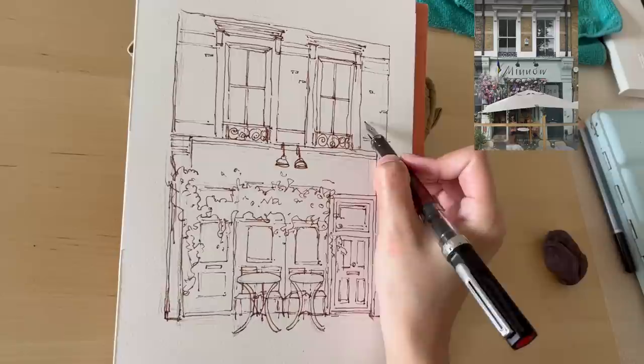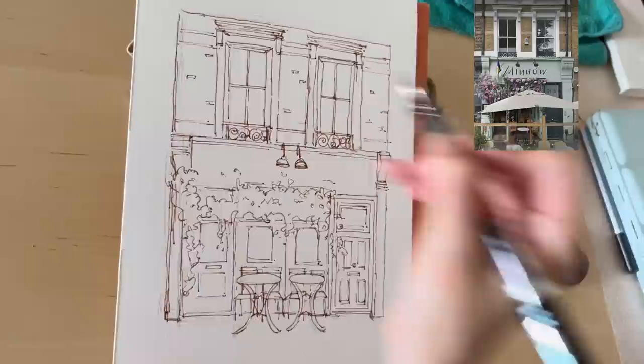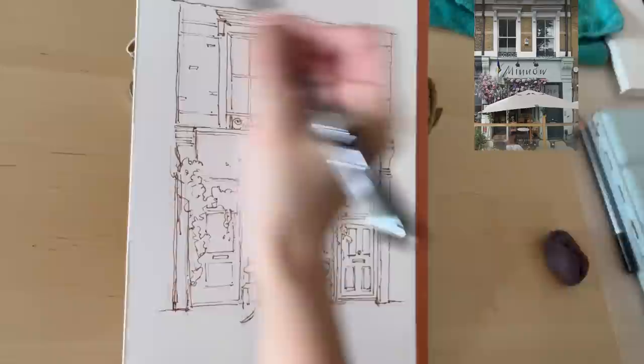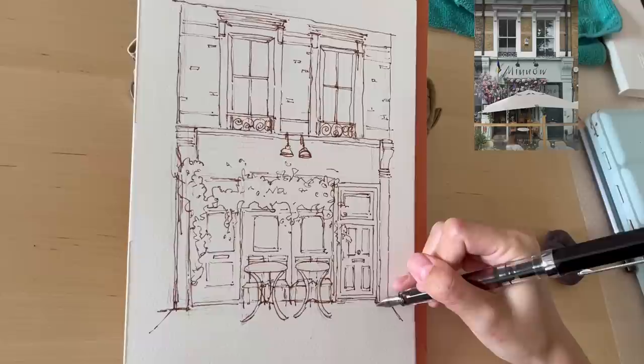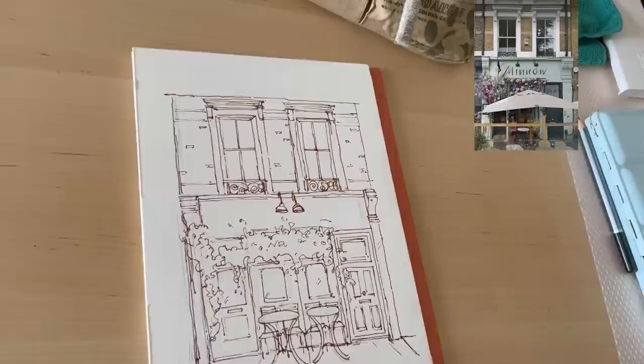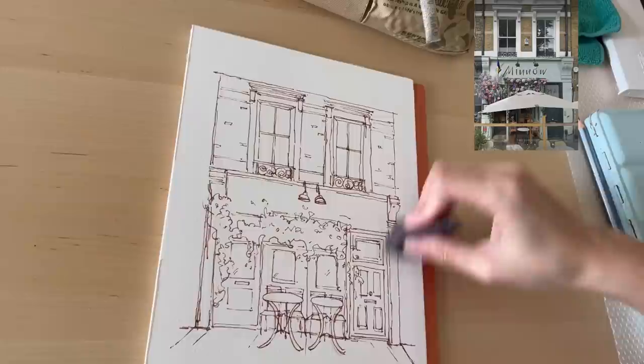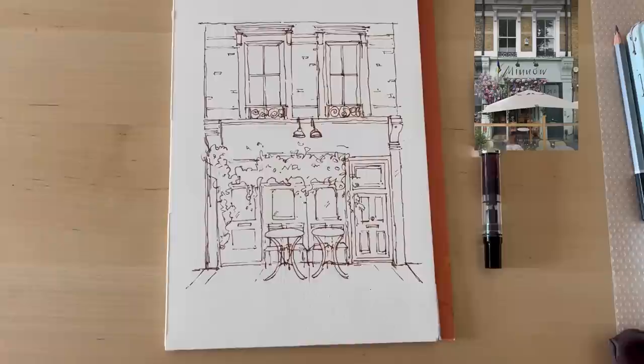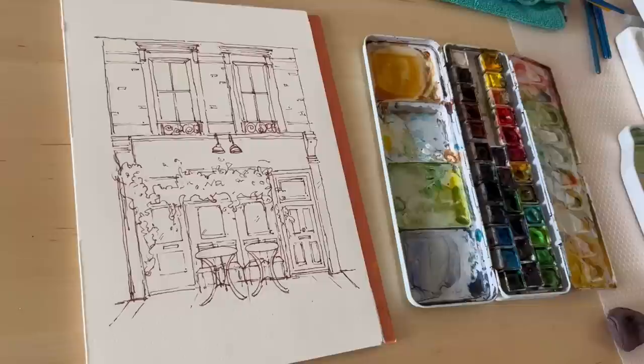I'm also using the kneadable art eraser from Faber-Castell. I like it because it doesn't damage the paper, doesn't leave residue, and lasts a very long time — I've been using mine for two or three years. It's great for lightening pencil sketches. Now with the inking done, let's move on to painting.